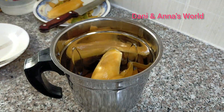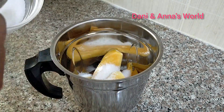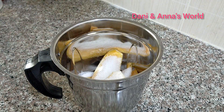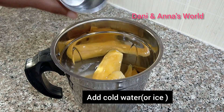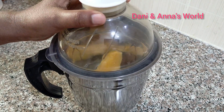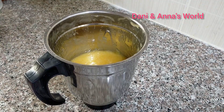Now let's put in 3 tablespoons of sugar in the pan. Then add 1 glass of ice. Now we'll blend it, add mango juice, and add to the serving glasses.